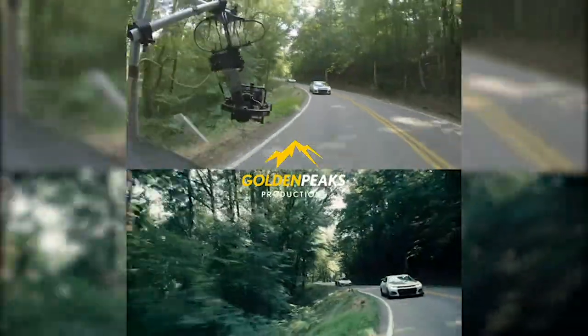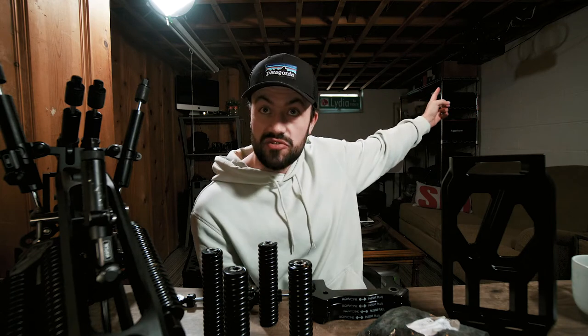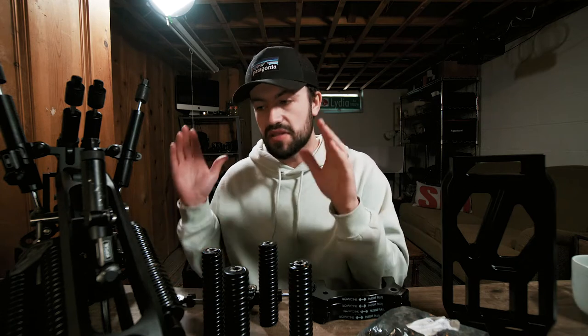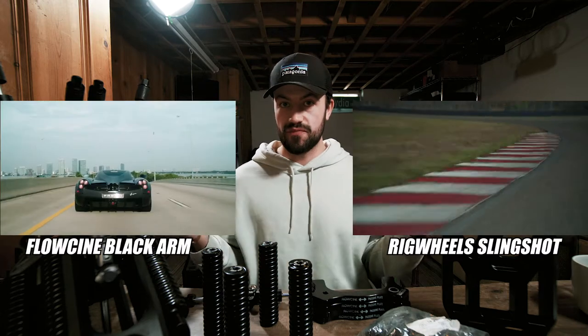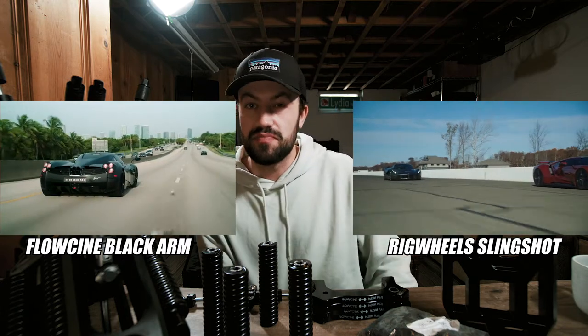We shot five different road rallies last year. In 2020 we switched from the rig wheels isolator setup — we had bought their reverse of the cloud mount which is actually called the slingshot, and essentially you can actually see it right here, it's hanging our projector in the basement when we want to screen movies or watch the work we're working on. The biggest difference between the Flowcine black arm and the rig wheels isolator slingshot is that with the Flowcine you can control damping. You also have a little bit more confidence in the overall build — this feels like it's built to hang expensive equipment. To the common viewer, side-by-side footage of what the Flowcine black arm can capture and what the slingshot isolator can capture, odds are you're going to think it's just about the same.